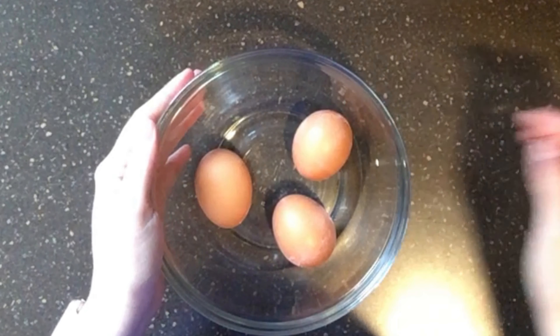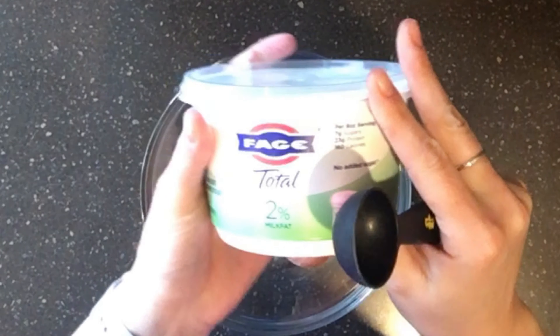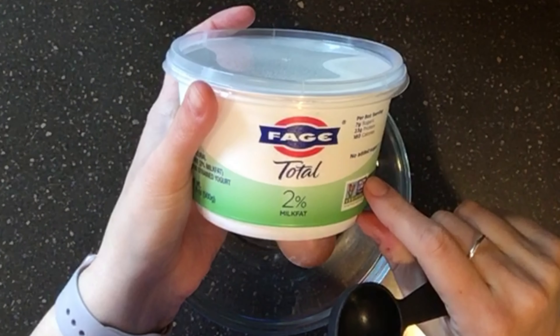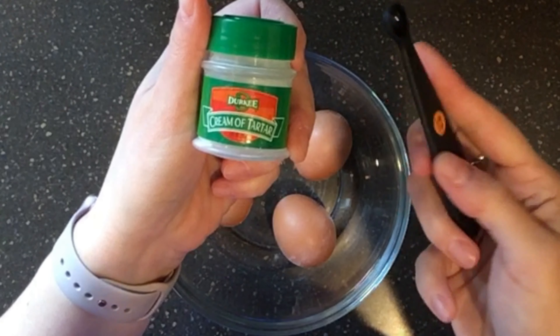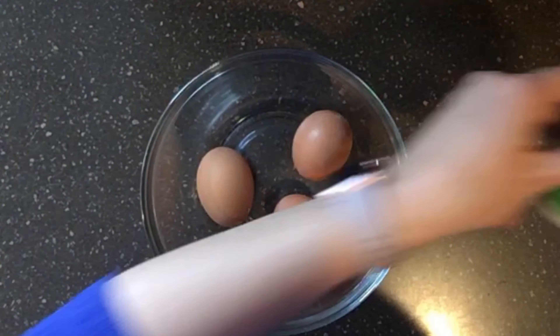To make cloud bread, you'll need three eggs. I used Greek yogurt, but you can also use cream cheese. For a dairy-free option, there are dairy-free yogurts available. You'll also need cream of tartar.